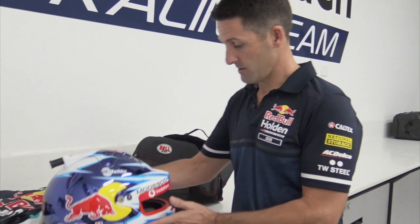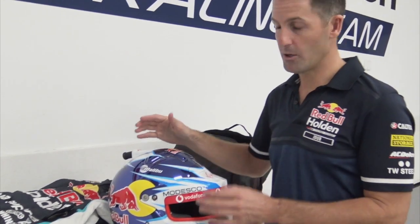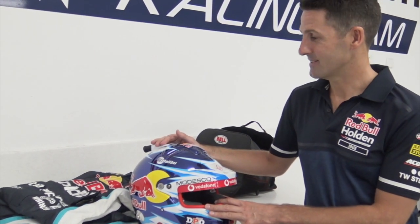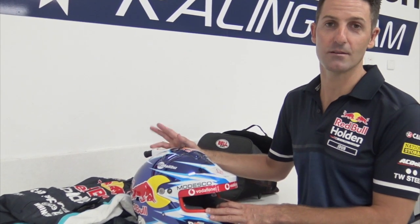If I want to talk back to the engineers, I just pull the paddle behind the steering wheel. There it is — race helmet, race suit. The whole purpose of it is safety gear, to basically keep us safe while we're going sometimes three times over the local speed limit.